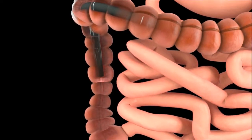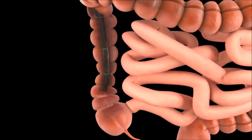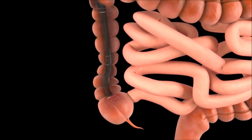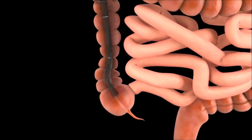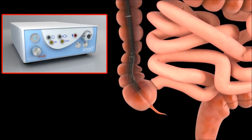When performing GI colonoscopy, the balloon endoscope is inserted conventionally through the colon with the balloon deflated. Once the cecum is reached, the balloon can be inflated to an intermediate pressure level selected by the operator.